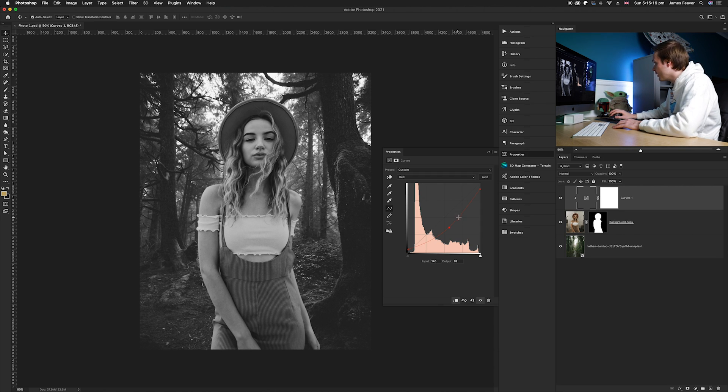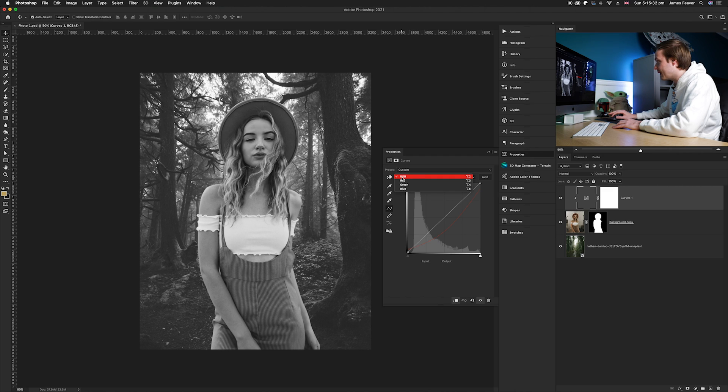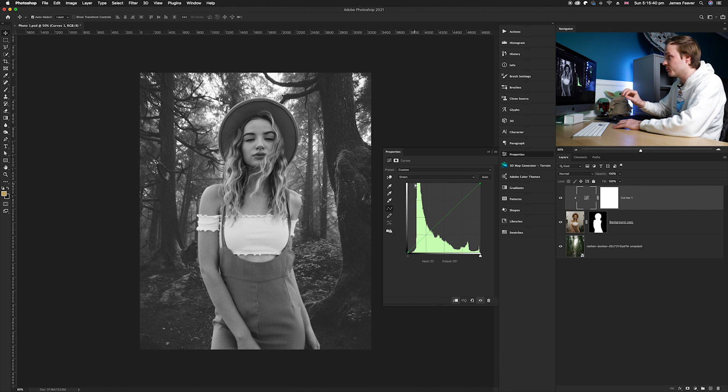Now we're going to do the same for the green channel. Go back to the channels panel, select green, and turn off red. Go back to the layers panel, making sure the curves adjustment layer is selected, and from the dropdown choose Green. We're going to try and match the colors as best as possible so the two photos look the same brightness. This time we'll brighten it slightly, bring up the blacks a little, and bring down the midtones.